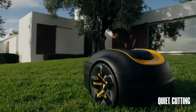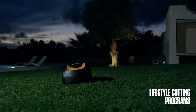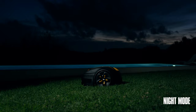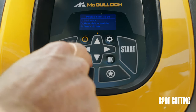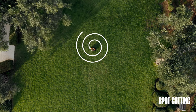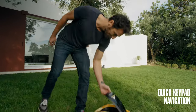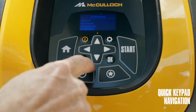Rob is quiet and efficient and adapts to work around your lifestyle. With the Lifestyle Cutting programs, you can change between day or night cutting modes, or use special functions such as spot cutting, where Rob will mow in an outward spiral for areas of excessive growth. The intuitive keypad makes it easy to change mowing programs or access other functions and settings.